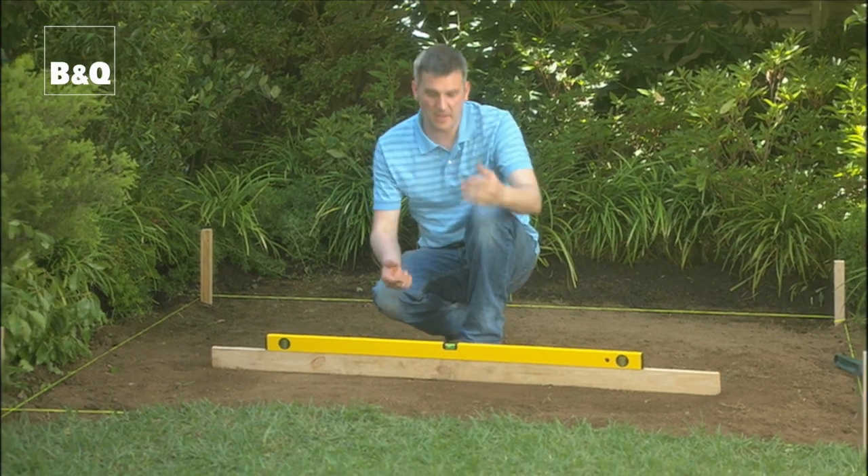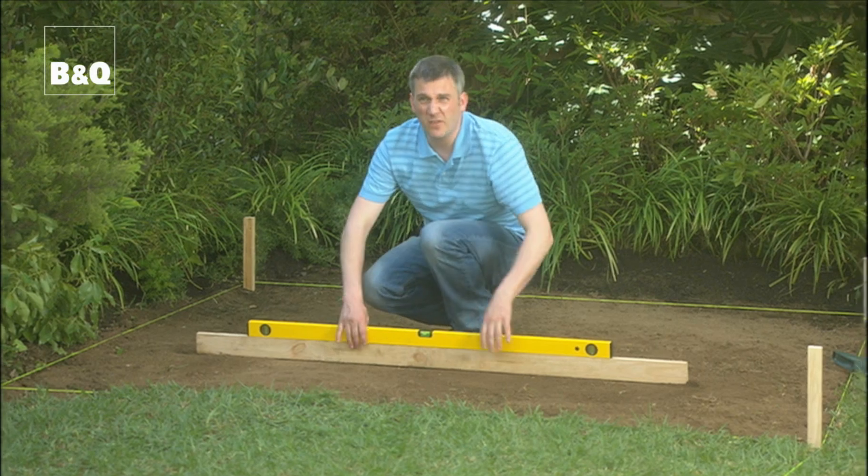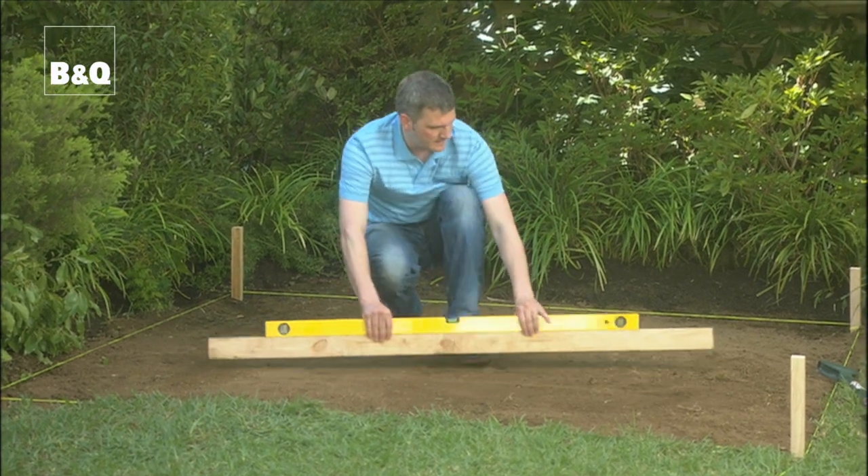We're showing you how to make a basic deck which sits directly on the ground, and we can do that here because the ground is really, really firm. It's really important that the whole site is level. To do that, I've just got a board here with a spirit level on top and I'm working my way over, knocking off any high bits and filling any low ones. You may find that you need to use a spade too. And don't forget to remove any large stones as you go.